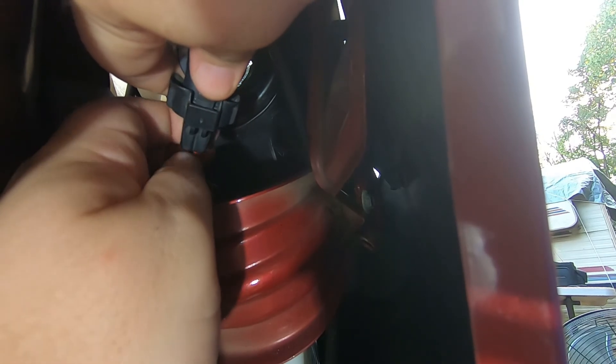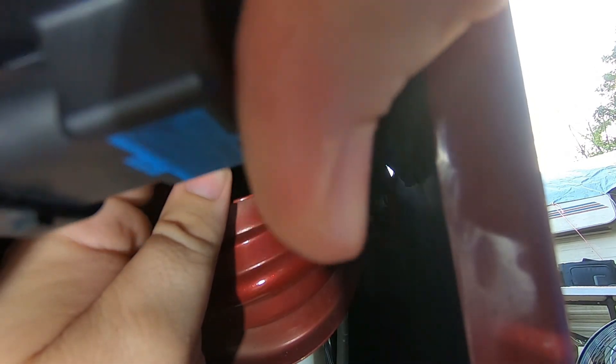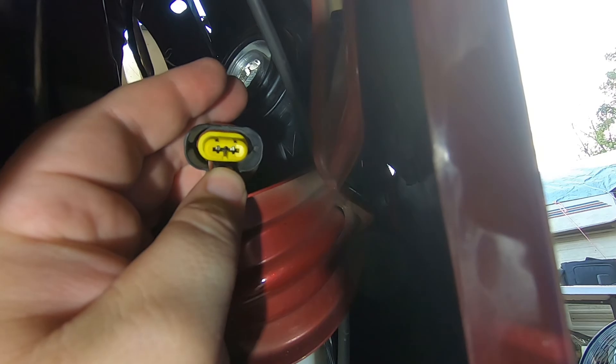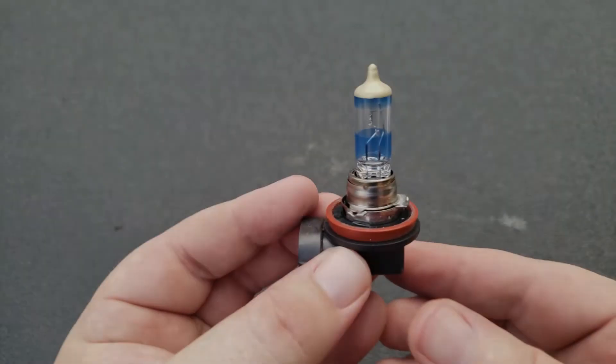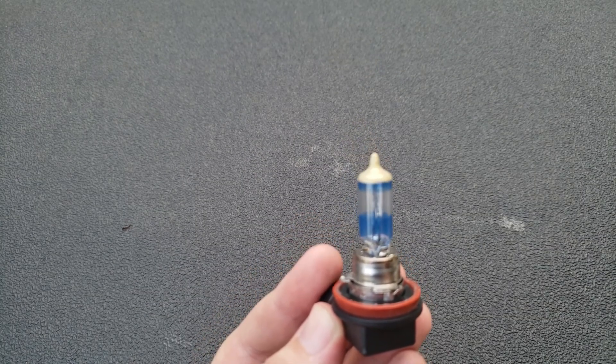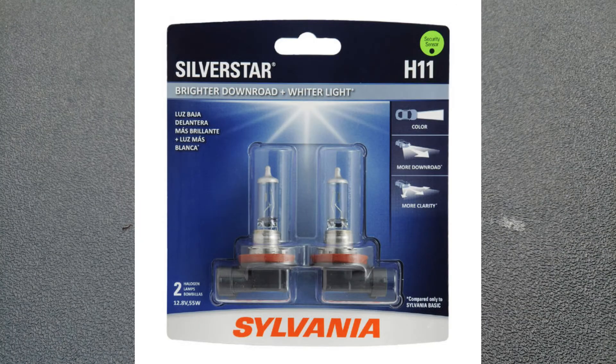Now to unplug it, there's a tab right there — see where my thumb is? Pull it away from the headlight bulb and it pops out. This tab right here, just basically pull away from the connector. Here we have a regular halogen light bulb — I think this one was a Silver Star halogen from Sylvania.